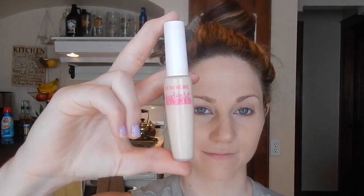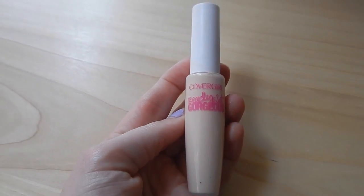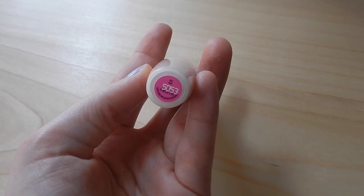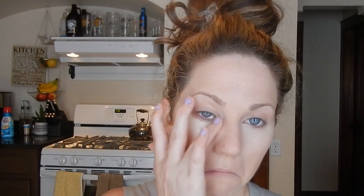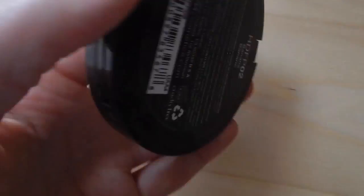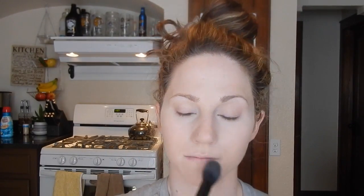I'm trying out a new concealer — the CoverGirl Ready Set Gorgeous Concealer in number 505. I like this better than the NYX HD Concealer because it's a lot creamier and easier to blend out. I'll take my finger to briefly blend it first before going in with the beauty blender to suck up any extra product. To set that, I'm using NYX Finishing Powder in banana, tapping it with a tapered brush from e.l.f. all over my under eyes and bringing any extra product under my nose, chin, and forehead.